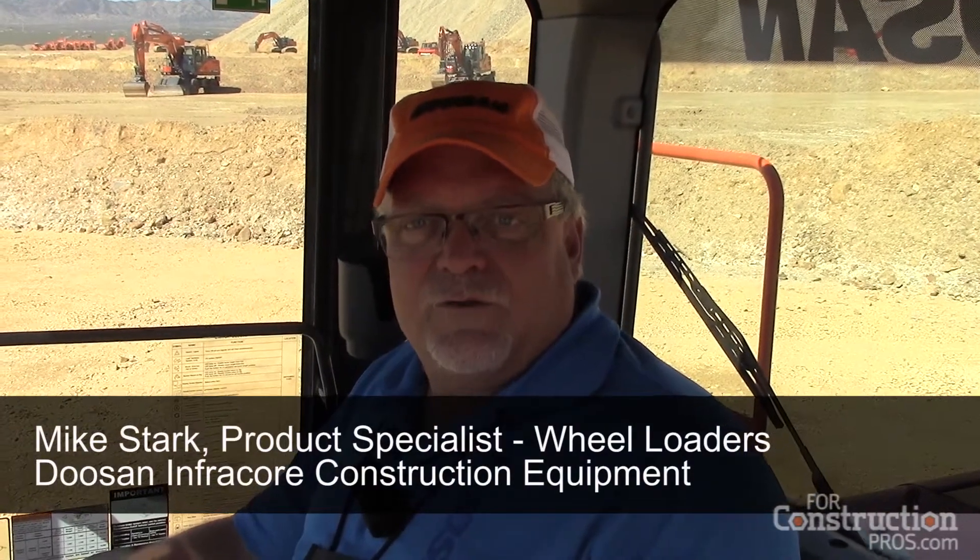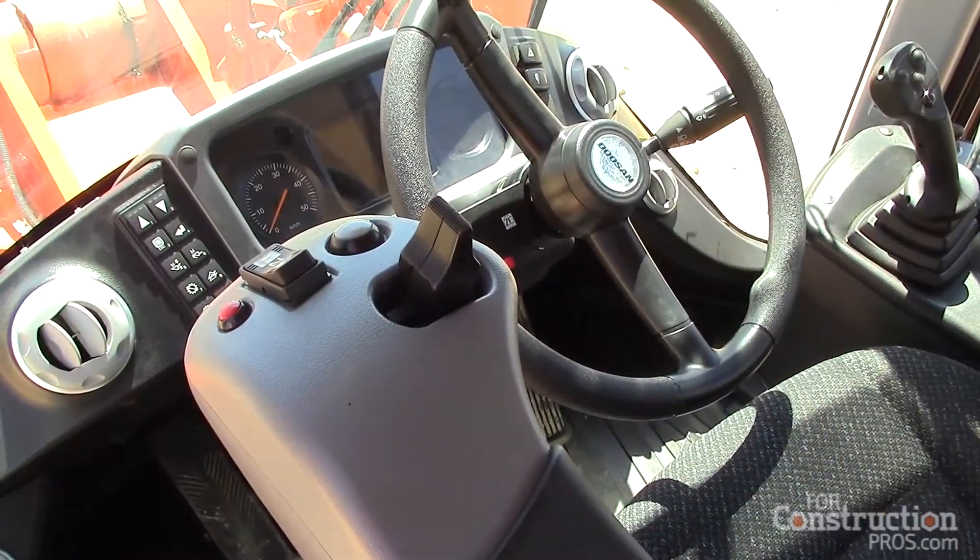I'm Mike Stark, product specialist of wheel loaders for the Doosan company. One of the options that we have for the Doosan wheel loaders is our electric steer joystick steering.